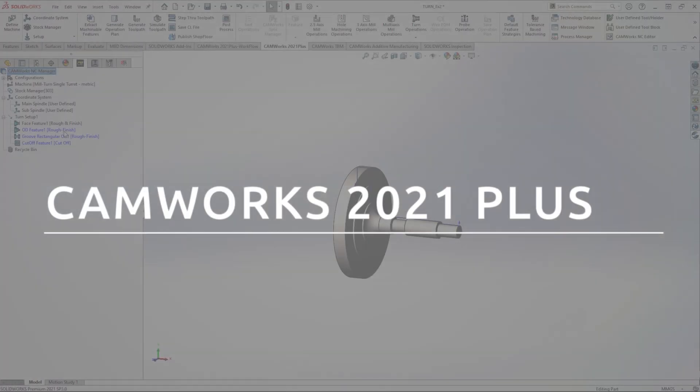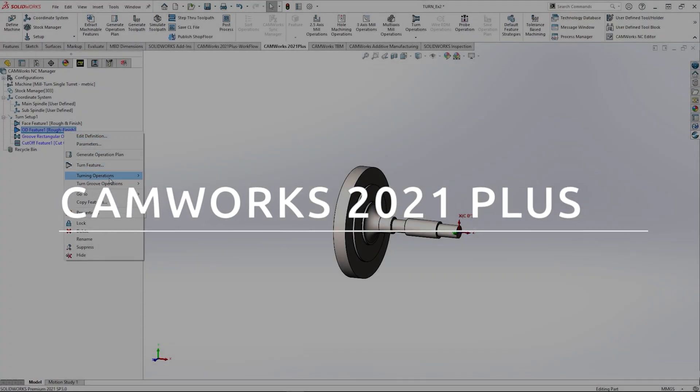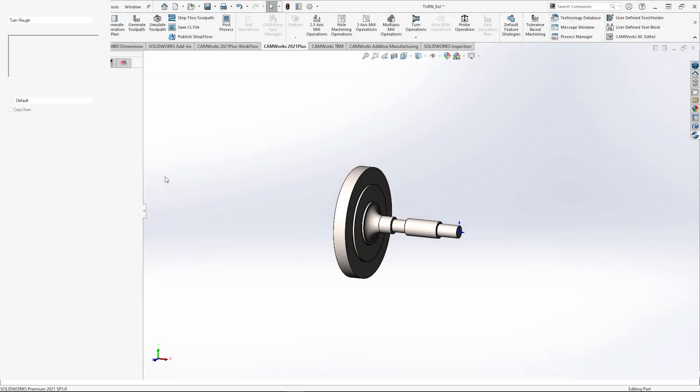CAMworks 2021 is packed with great features to make sure you can manufacture quicker and easier than ever. This starts with a new addition to turning.